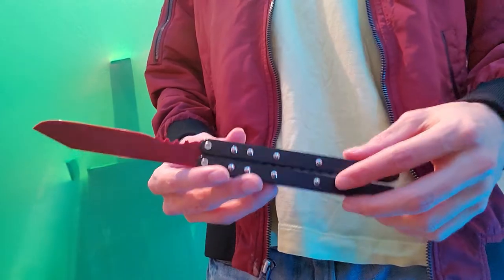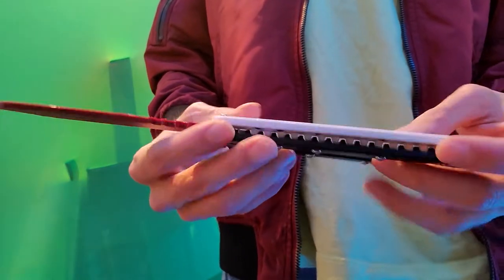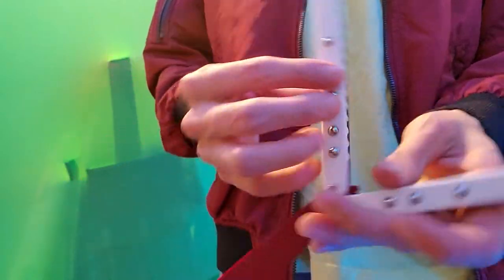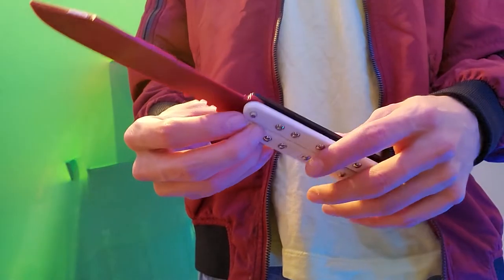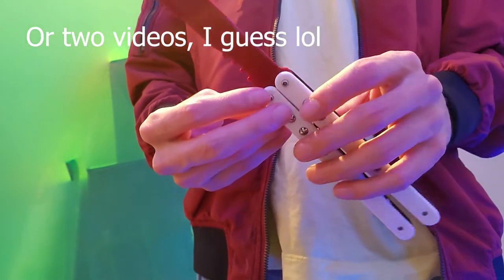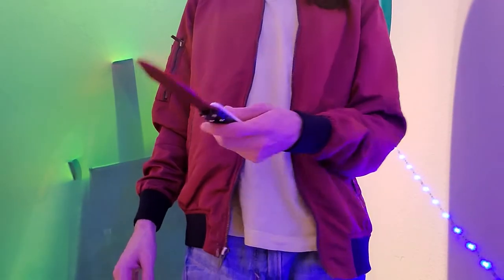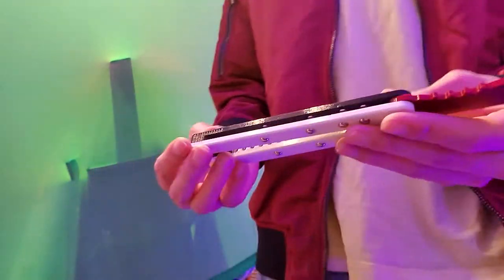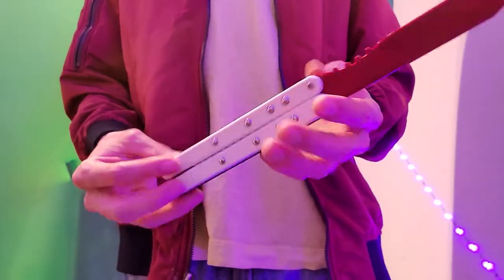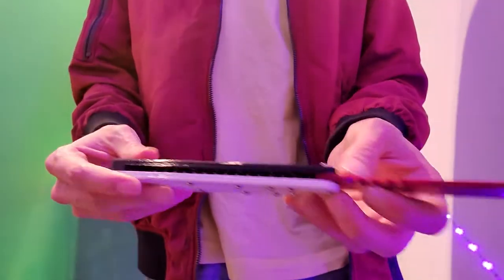But since this is a first production run of a super unique balisong design with so many different unique features, I thought I really should include it all in one video so you guys get a better idea and don't have to go elsewhere to research. This is called the Zipper by Zippy Balisongs — you can find them on Instagram at zippy balisong.